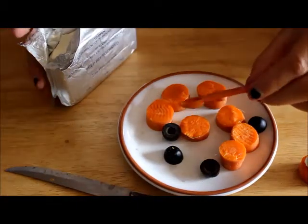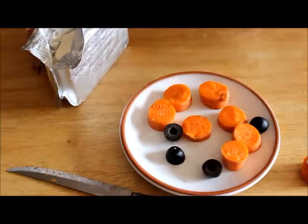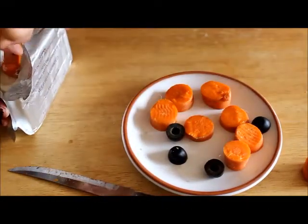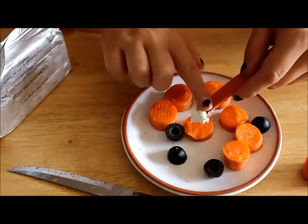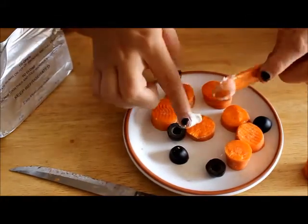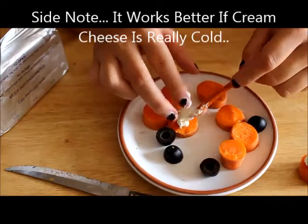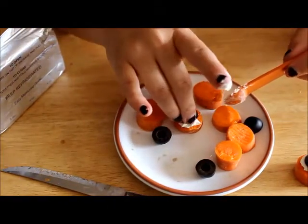What you want to do is take about one eighth of a teaspoon and just dig it into the cream cheese — it doesn't have to be very big, but you can make it bigger if you want. Then all you're gonna do is just take your finger and literally push it onto the carrot.